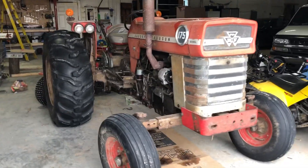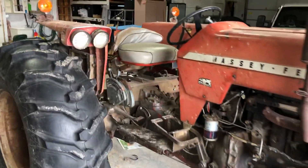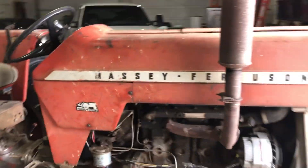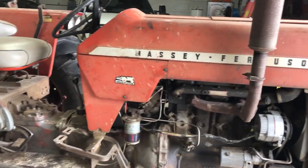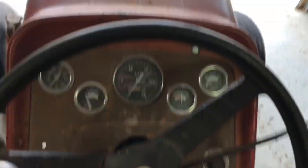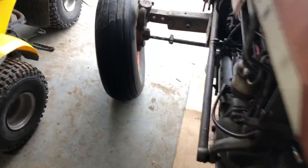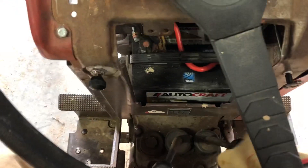This is our old Massey Ferguson 175. It's in decent shape, pretty cool, though it's not super cold out — it's probably 30 outside and maybe 45 to 50 in here. She's cold, but we're going to see if it'll start. There's a start gear: that is low, high, and start.